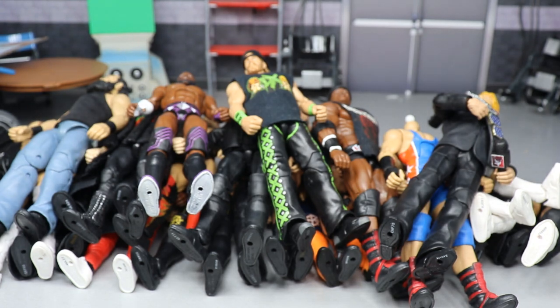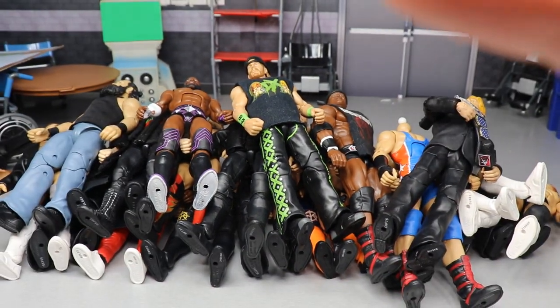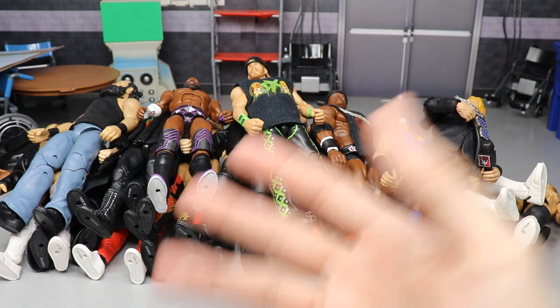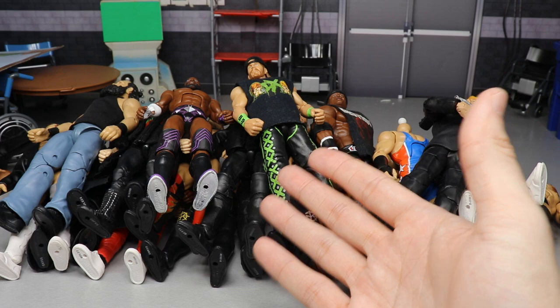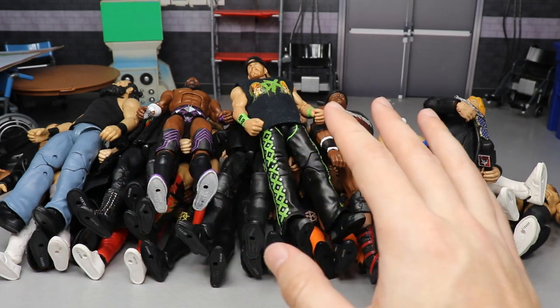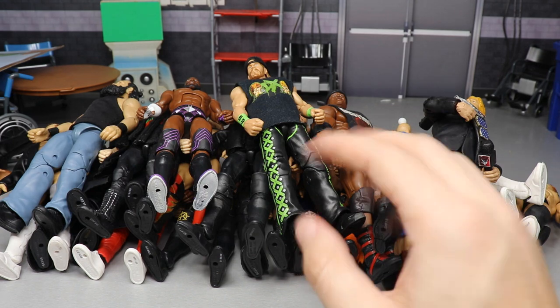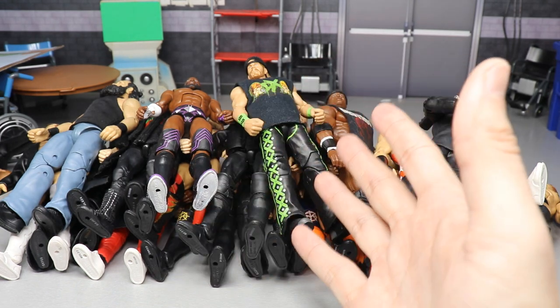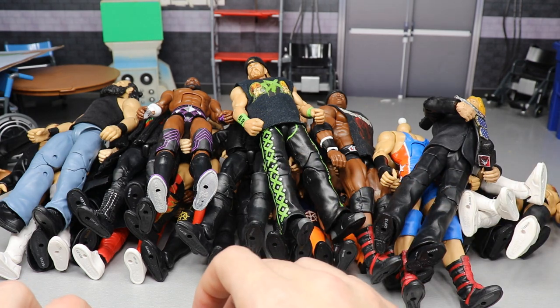Today we're going to showcase my favorite fix-ups of all time. There's no painting involved in these — it's just part switching. I'm going to explain all my favorites and tell you how you can make them yourselves, including the parts needed. Let's get into my all-time favorite fix-ups in the history of WWE Mattel. I may have left some out — probably around 12 — so if I miss a bunch I'll do a part two.